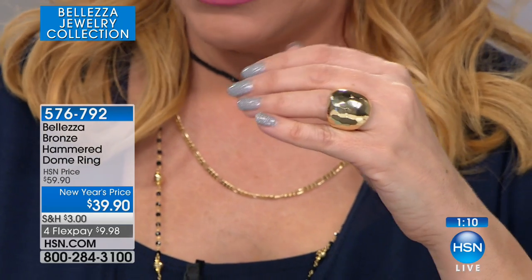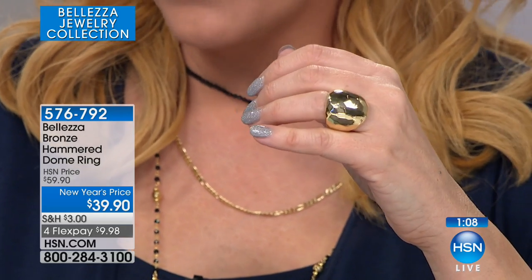At $39.90, it's only $9.98 to get home. We have sizes five through ten. And like everything else in Baletza, made in Italy.